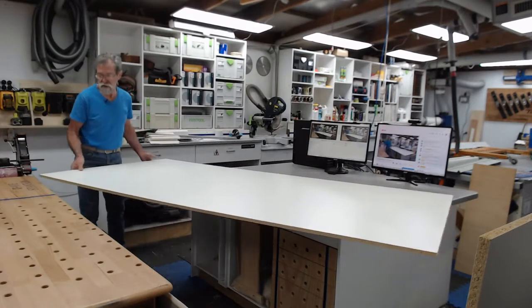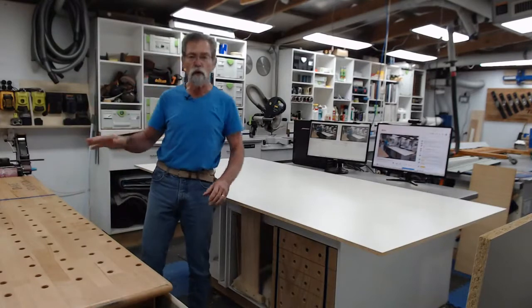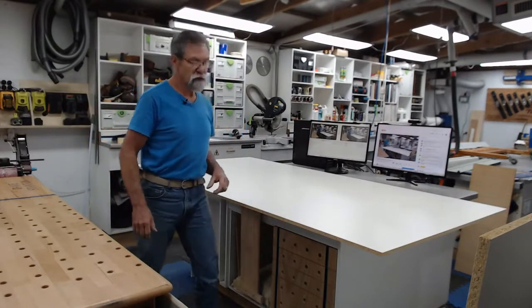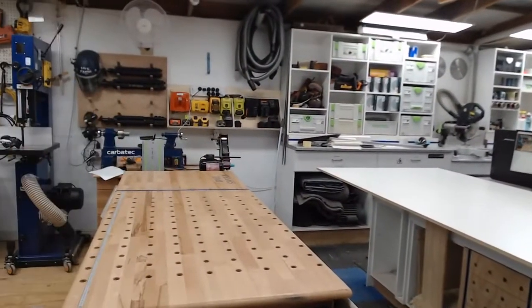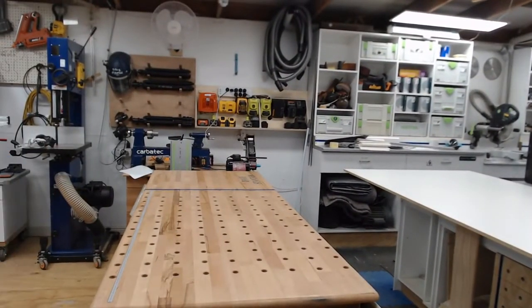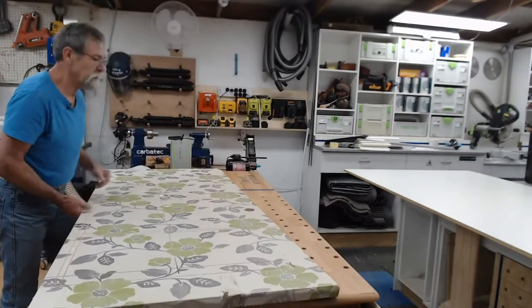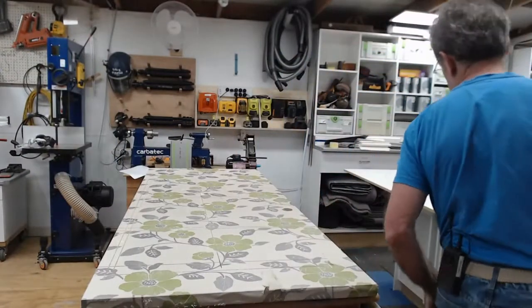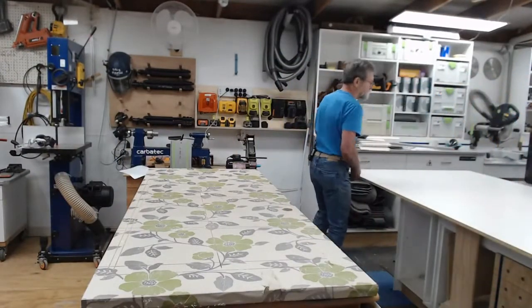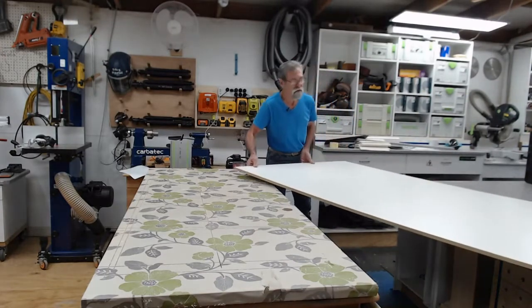I'm going to slide this across. I've got to throw my sacrificial piece on here. I have an old door that I have up here and I'll spin this around so we can see what's going on. The track saw actually cuts into this rather than cutting into my bench. Now this is the only time where it's not the same height - it's just a little bit taller.